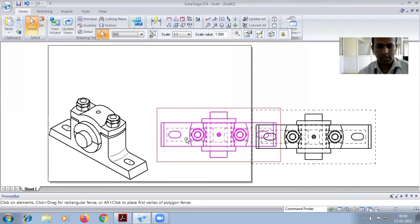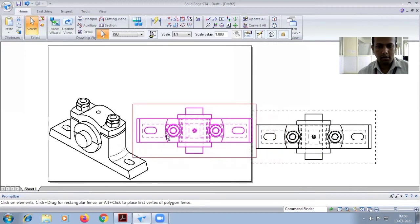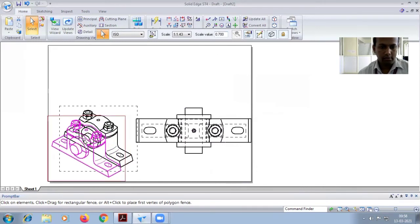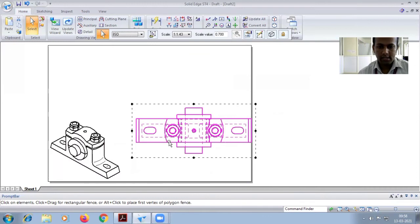Drag the diagram inside. Select the diagram and change the scale — I'm giving 1:0.5 or 0.7. The diagram is now smaller. Go for 0.8 or 0.7 as well.